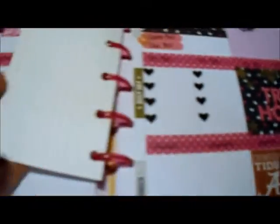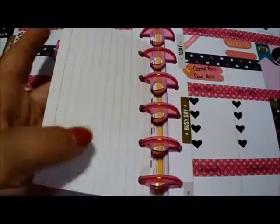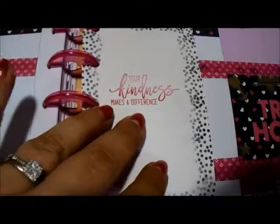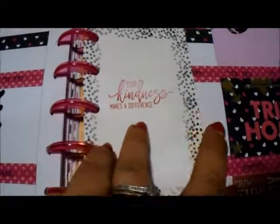My Plan With Me sticker — and this, like I said, I just made out of a note card. This is where I'm going to list what projects I want to do for the week. I didn't put any on here, but I just used that as kind of a little quick pick-me-up. 'Your kindness makes a difference' — just, you know, always be kind.